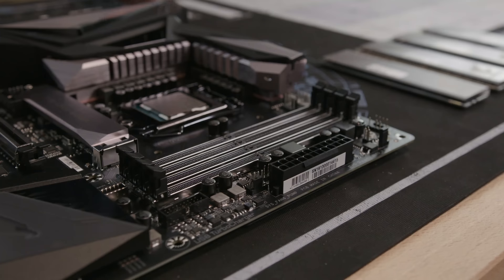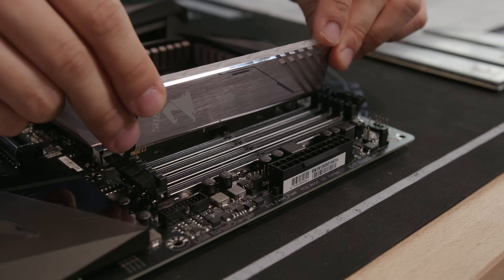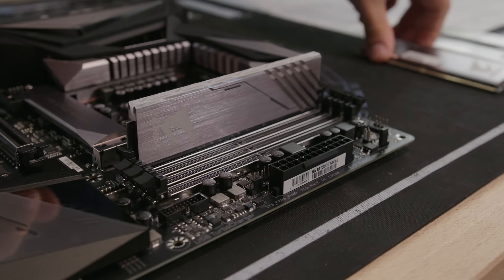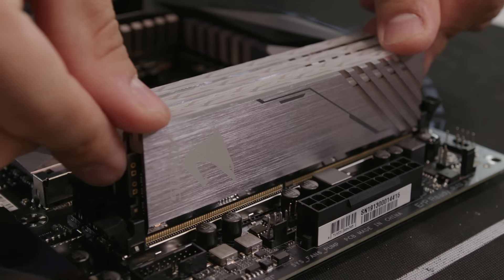Now we do the memory. Push it down — push, push — and install the memory. We have two sticks: the dummy stick, which we call the 'Kyle stick,' and the smart stick with actual contacts, which we call the 'Ryre stick.' First install the Kyle stick, then the Ryre stick, then one more Ryre stick. Ta-da!